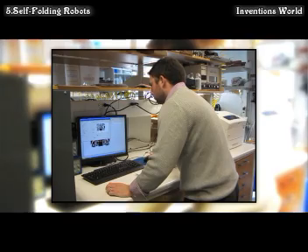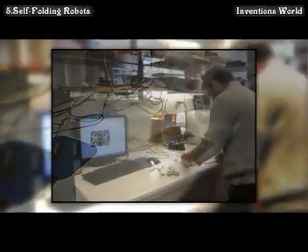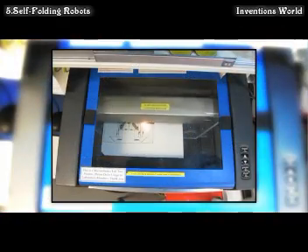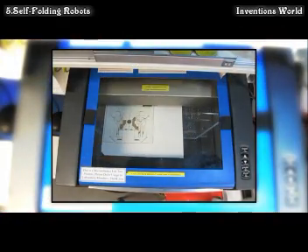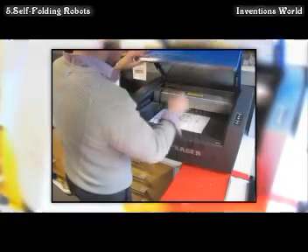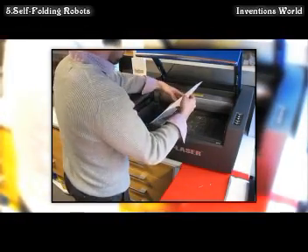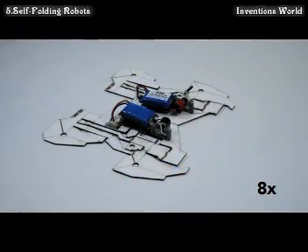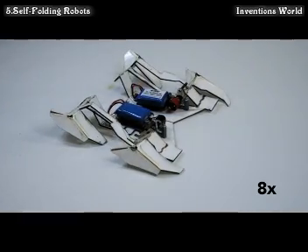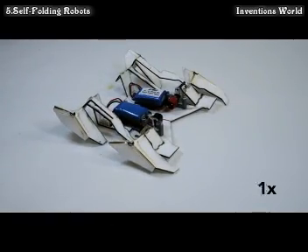One way to do this is to make a flat composite using flexible printed circuit boards made out of paper and polystyrene. Polystyrene is sold commercially as shrink film. You put it through a laser machining system to produce a fold pattern, then take your composite and fold it up into a functional machine. The composite is mechanically pre-programmed with features at each hinge, which tell it how far to fold along each line.